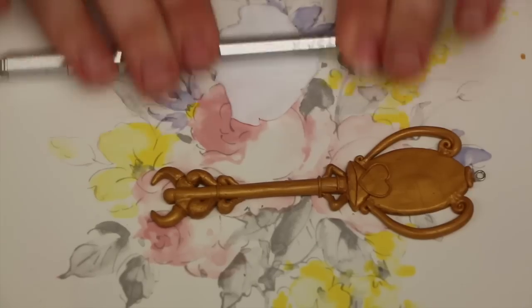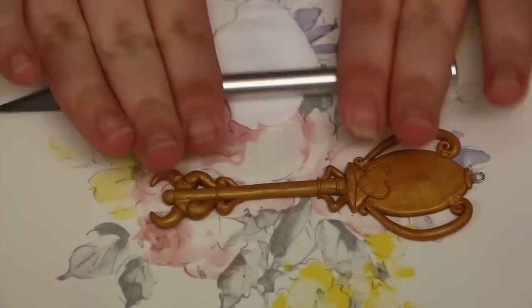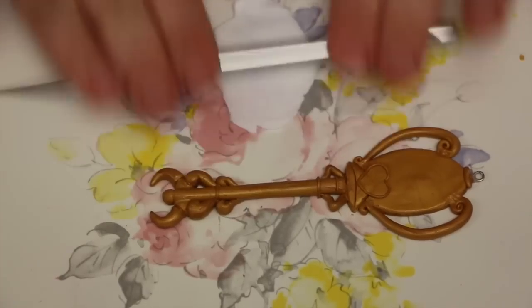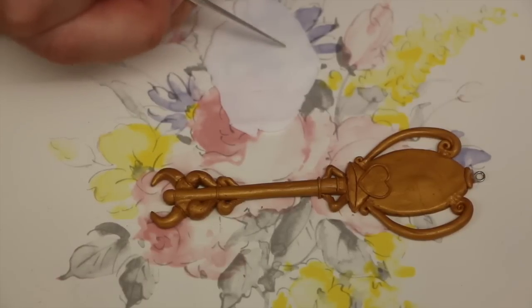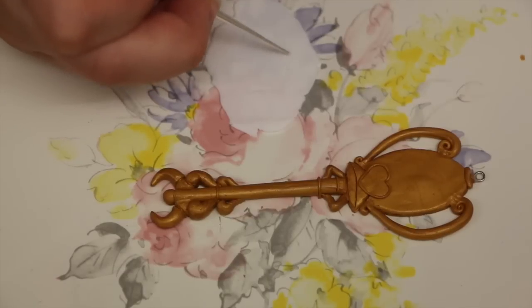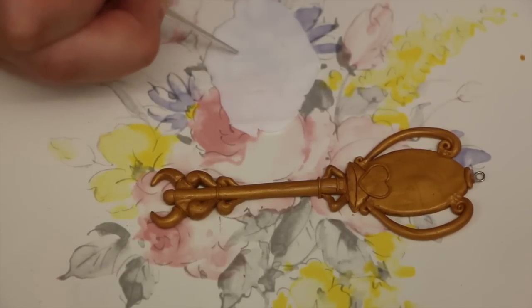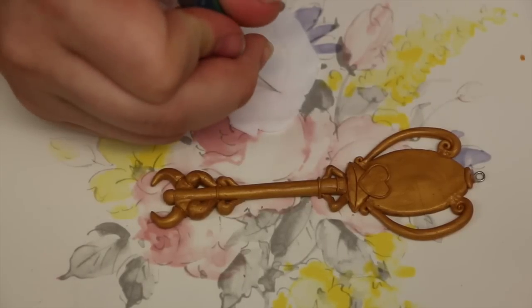To finish that off, you're going to take a small thin strip of gold and just go around the heart and it will make it look more 3D. To finish off the key, you're going to roll out really thin translucent clay, let's say maybe 2mm thick, and trace out an oval slightly smaller than the actual gold oval.